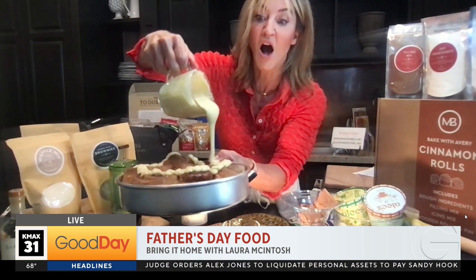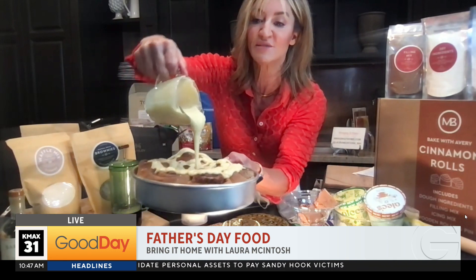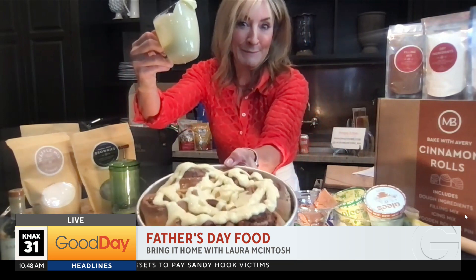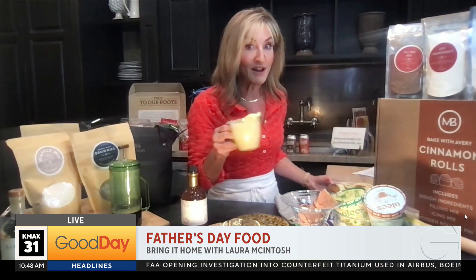That's what I'm talking about. I wish I was in the studio — we would just go to town. Laura's trying to make us real hungry right now. But you can do this as a project. As a matter of fact, you can put it in your cooler and give it to dad, and then it's a project that you guys can do together. Super easy.